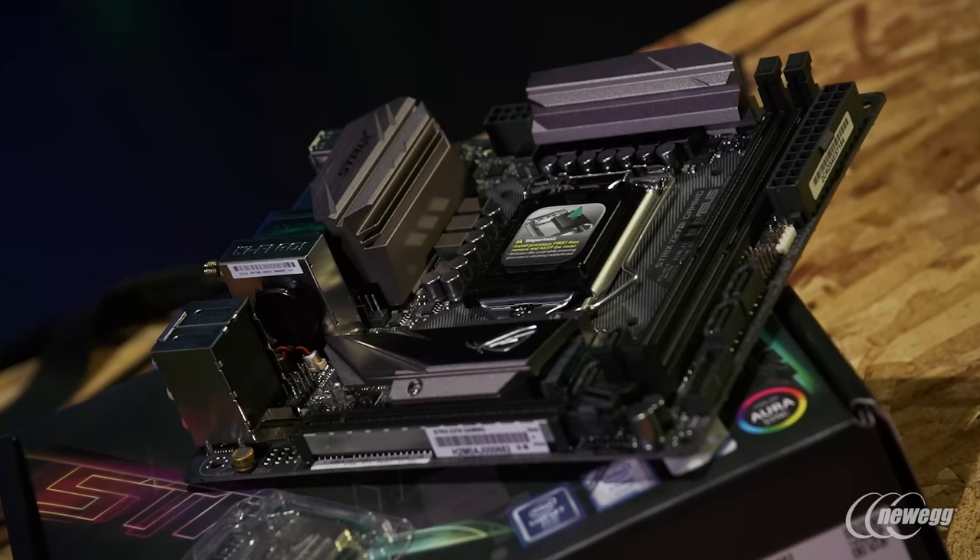This is a high performance mini-ITX board that compromises very little when compared to high performance ATX based motherboards. We've got improved audio, improved networking, high performance VRM for great overclocking, robust fan controls, and even ASUS Aura RGB sync connectivity all on board.